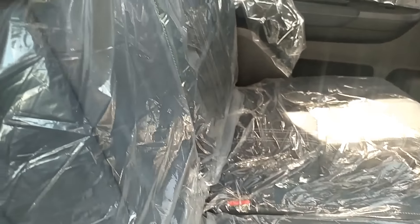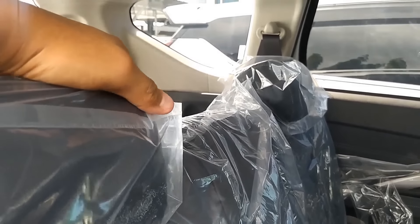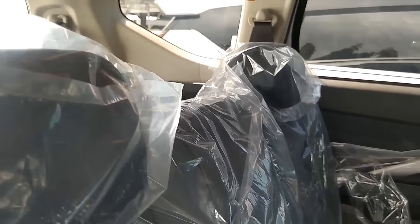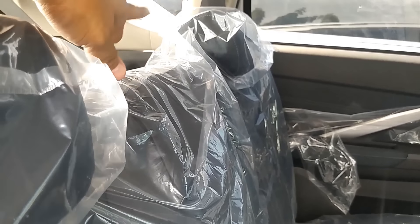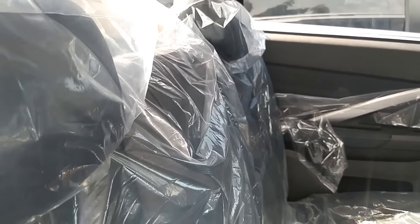Armrest seatbelt-nya tiga titik. Untuk armrest-nya ada di sini, dan armrest-nya nggak ada sandaran kepalanya. Jadi yang di tengah itu duduk buat anak kecil atau orang yang bukan orang dewasa. Di sini armrest-nya dibuat sangat besar, sehingga itulah yang menyebabkan di sini nggak ada headrest lagi, nggak ada sandaran kepala.